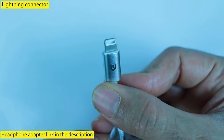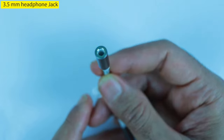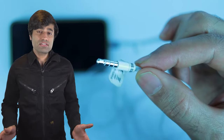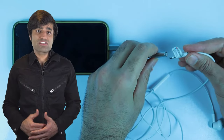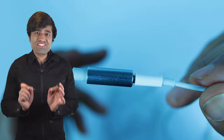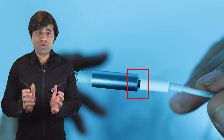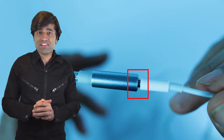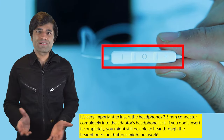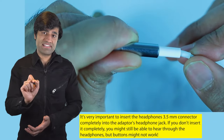One end of the adapter has got a Lightning connector and the other end has got a 3.5 millimeter audio jack. Then insert your headphone jack into the adapter. Just be aware — if you don't insert the headphone jack completely, you might still be able to hear sound through your headphones but the headphone buttons might not work. So make sure you insert your headphone jack completely.